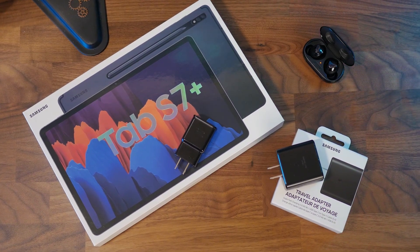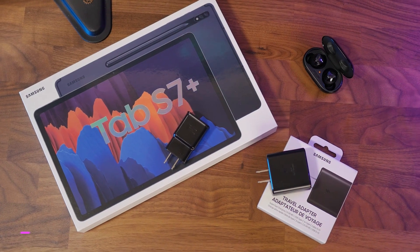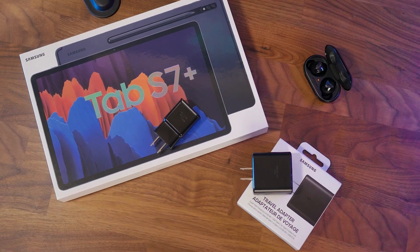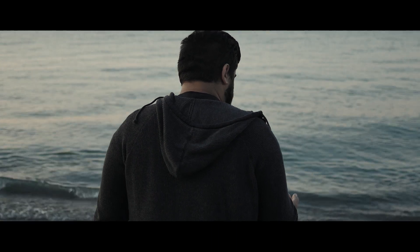Hey everyone, it's Gan from Peppy's TechSuit. Today we're going to be looking at the most exciting type of technology — power adapters. Okay, maybe they're not the most exciting pieces of technology, but if you recently purchased a Galaxy Tab S7 Plus, you might be disappointed with the included 15 watt charger.